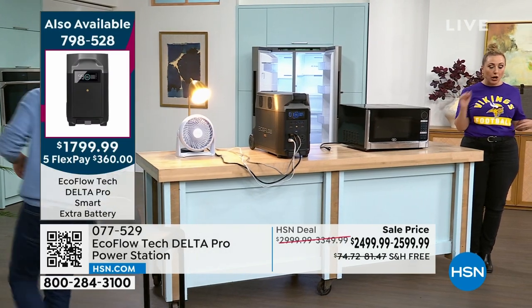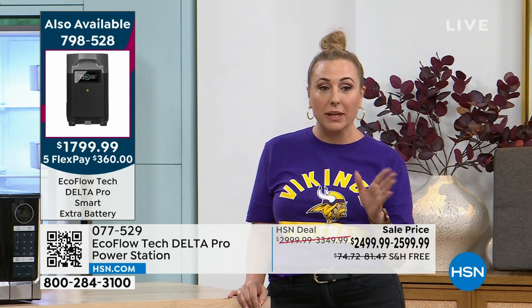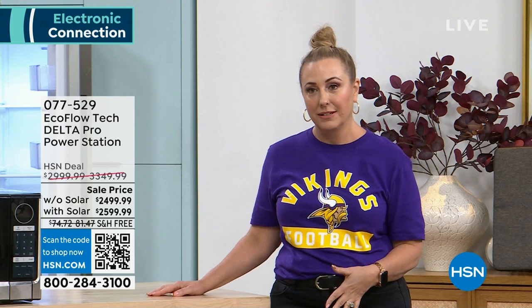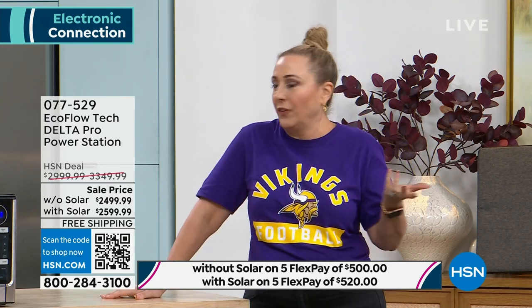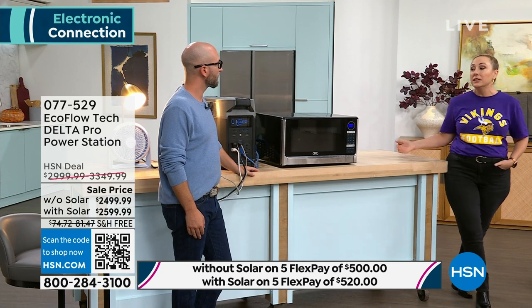This is the EcoFlow Delta Pro. Don't forget — if you have an HSN card, you can take a year and a half to pay it off with no interest, or any major credit card gets you five months. Shipping and handling is free — and this weighs 100 pounds, so that's a big deal. You choose with the solar panel or without — it's only a $100 difference. I would definitely get it with the solar panel.